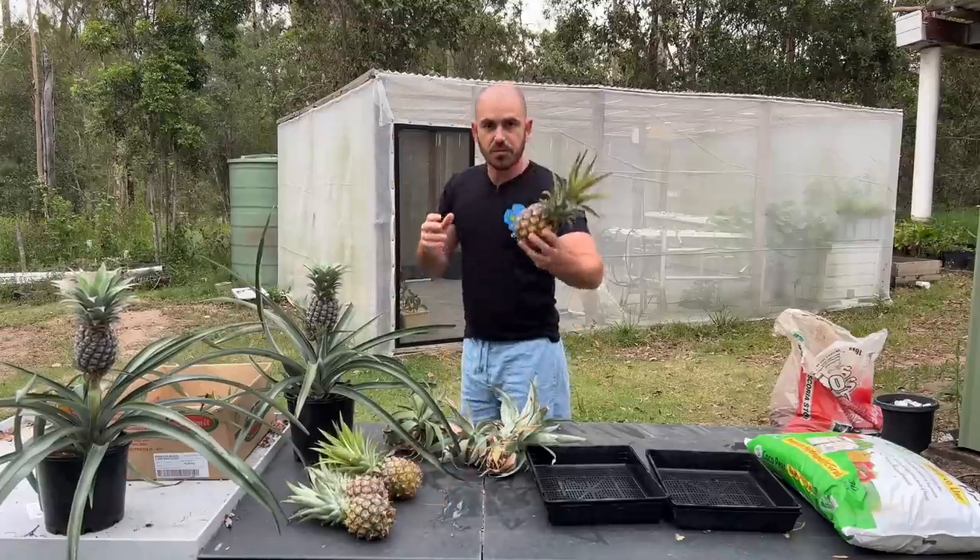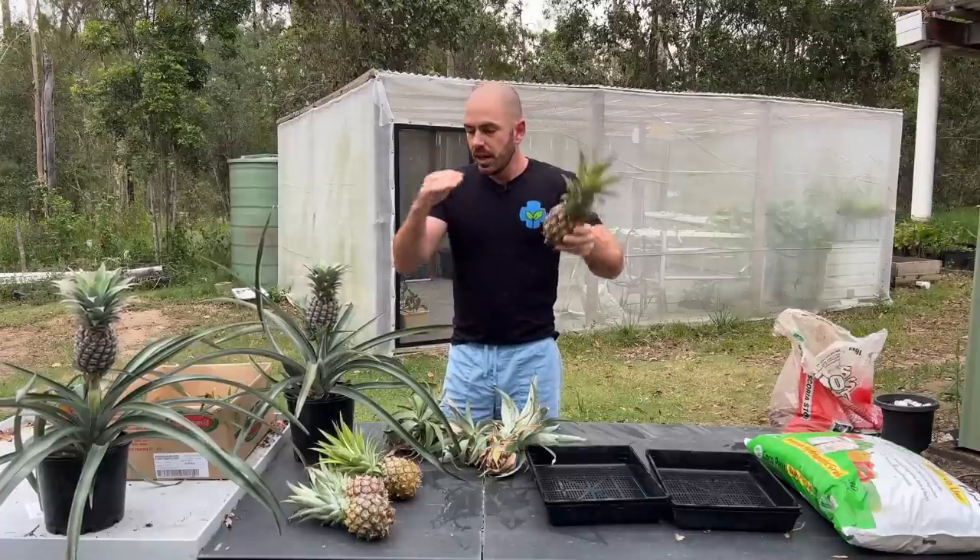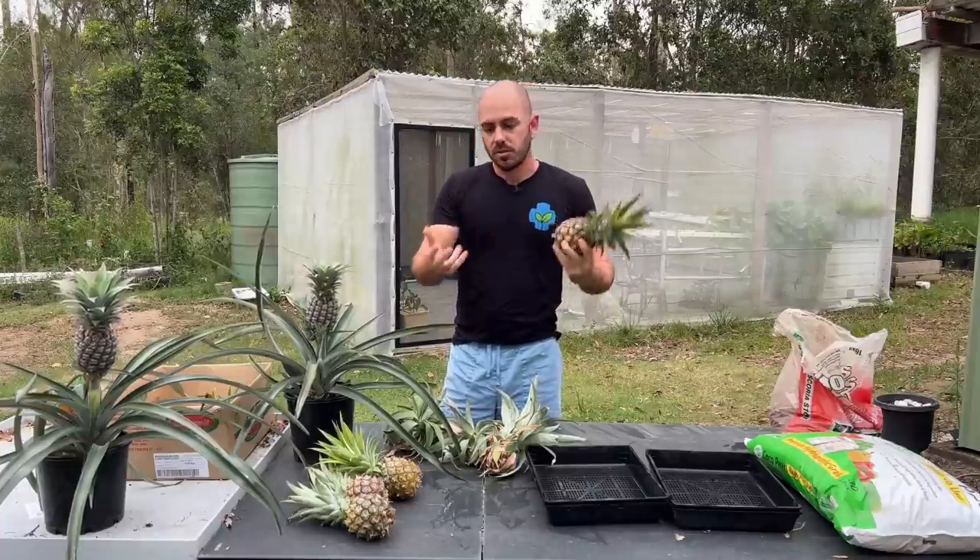You want to harvest the fruit for eating, but you can utilize the top by cutting it and then replanting it. So that's what we're going to be doing today.